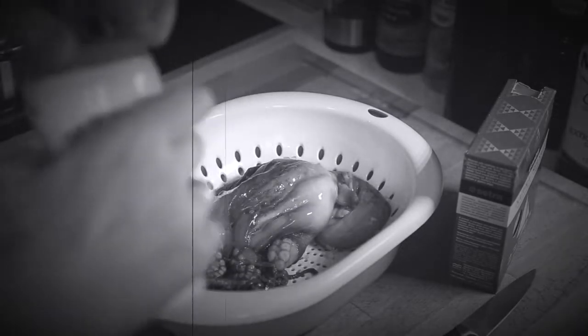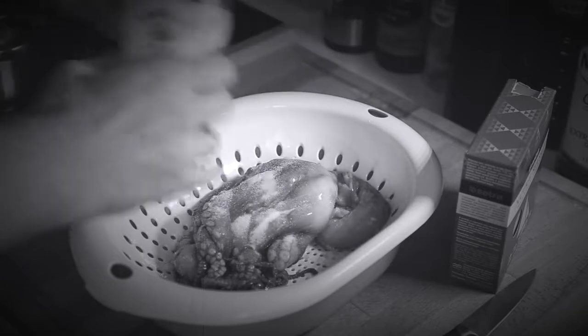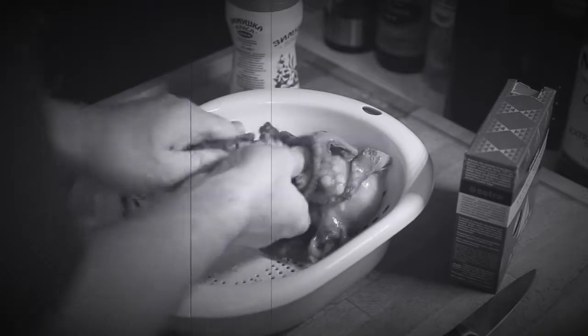We're just gonna use a little bit of regular salt. That's right, sprinkle it on there. Don't be shy. Now give it a good massage. There we go. Make sure all that dirt is out of the suckers.